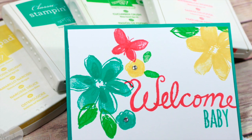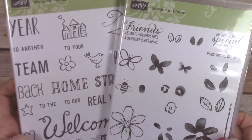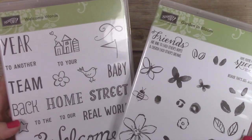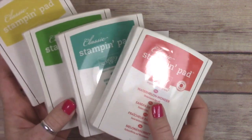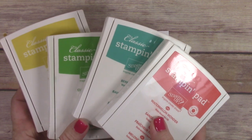I have this really cute welcome baby card to show you. It's a super simple card and we're going to use the Garden in Bloom stamp set and the Welcome Words stamp set. The Garden in Bloom stamp set can be found in the annual catalog and the Welcome Words is in the Occasions catalog. The Welcome Words stamp set will be going away, so you need to get that by May 31st if you want it.